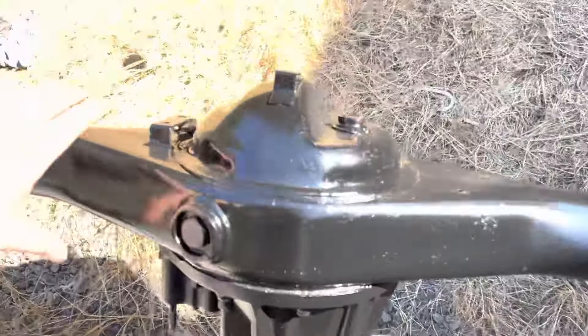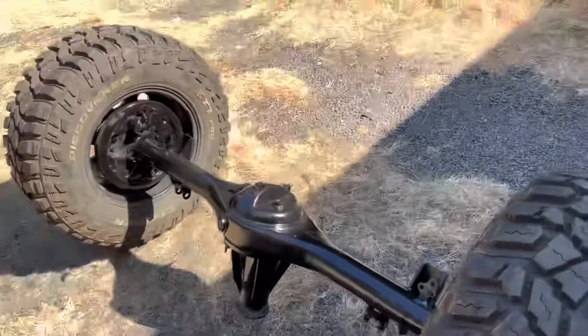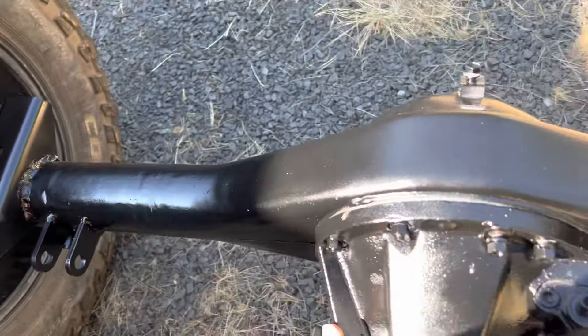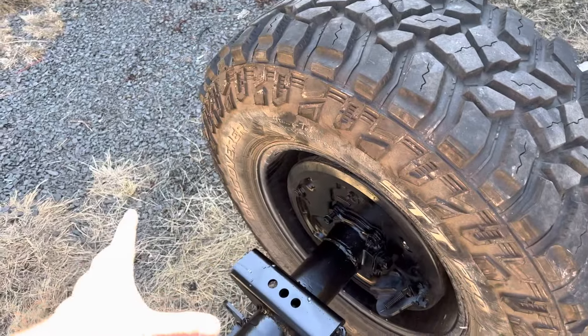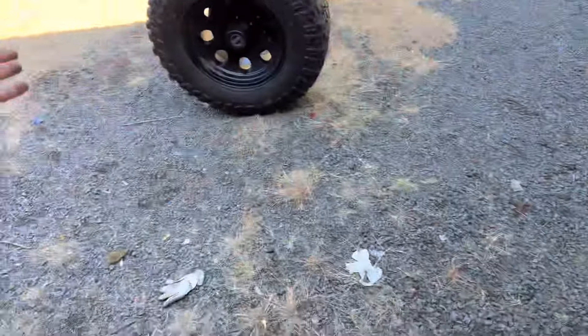Over here I have a 4Runner axle that I already modified — saved you guys the pain of having to deal with that. These 4Runner axles are just a glorified hunk of scrap metal essentially, so the Tacoma axles are worth way too much money to buy. You just hack off all the control arm mounts and whatever else you don't need, and you weld on some spring perches. These are Low Range, I believe the extended ones, which helps with axle wrap.